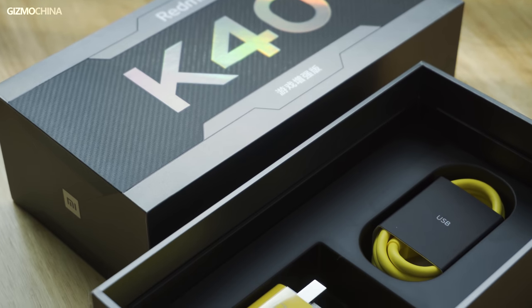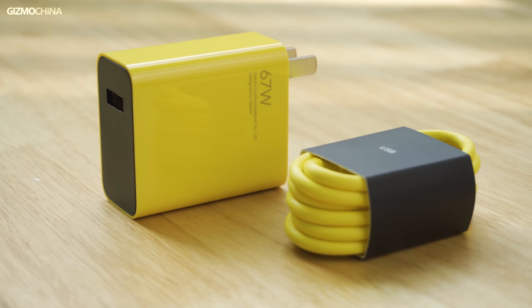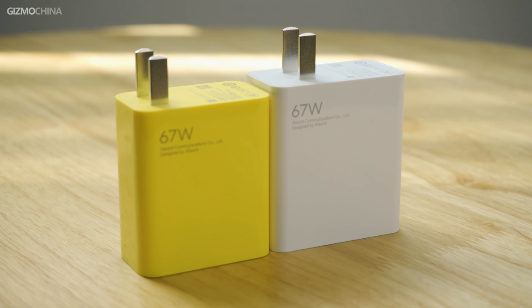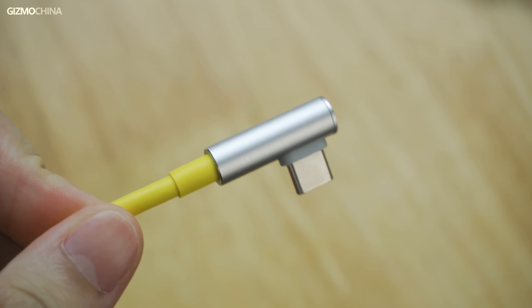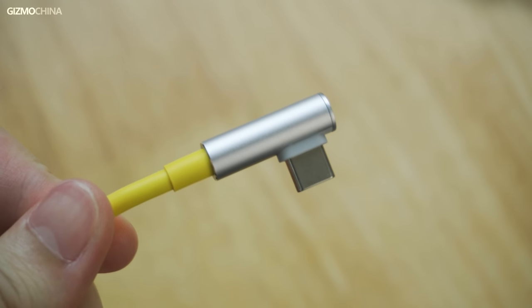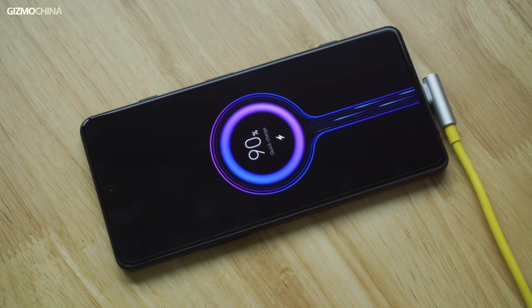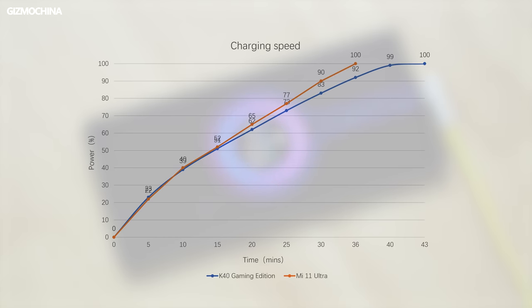The box design is mecha style and contains a charger and charging cable in yellow and black instead of the usual white, slightly smaller than the Mi 11 Ultra's charger. The charging cable uses an L-shaped charging head for the first time, making it more convenient to charge while playing games. The 67W charger matches the Mi 11 Ultra in power but is slower in charging speed, taking 43 minutes to fully charge — though in the first 15 minutes the phone charges to 51%, making the charging speed still nearly as fast.